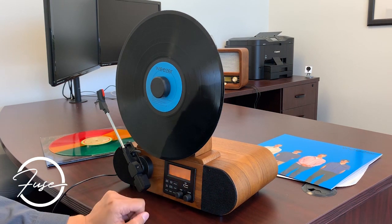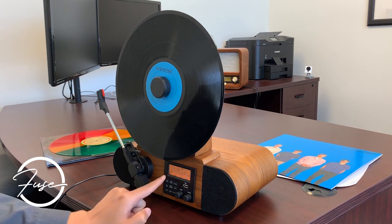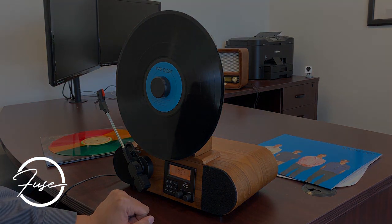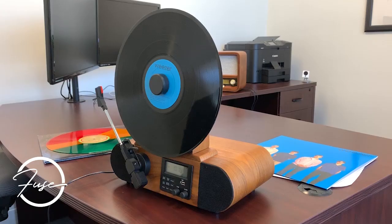If you want to mute it, you can mute it. And that is pretty much everything about the radio, so thanks.